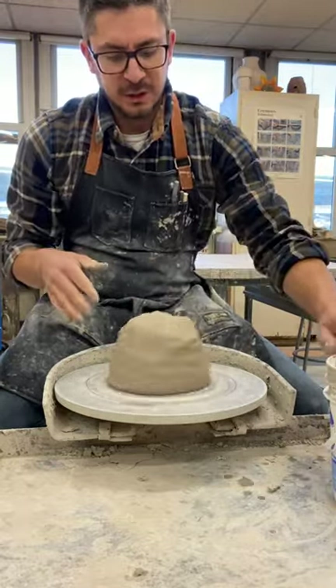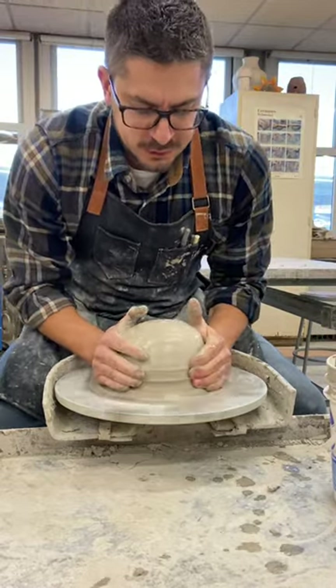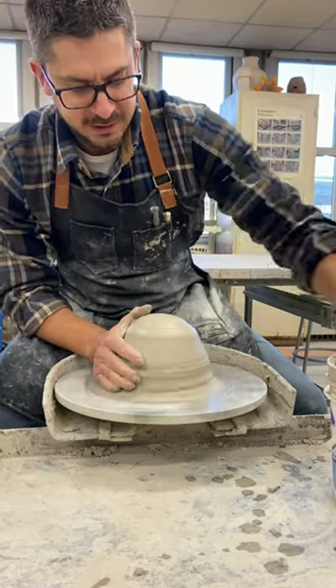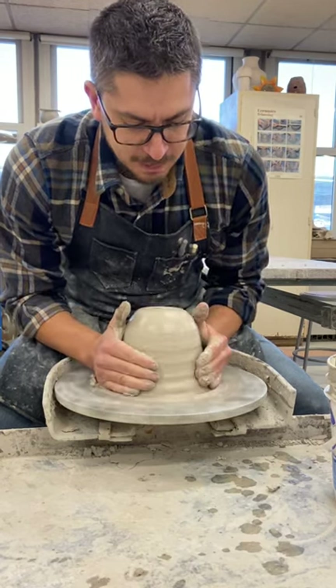First thing I'm gonna do is attach my clay, squeeze it up into my cone, put it down into a mound, get this centered, and get the base firmed up.